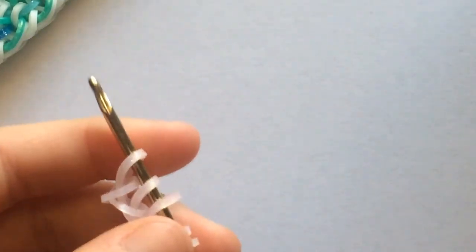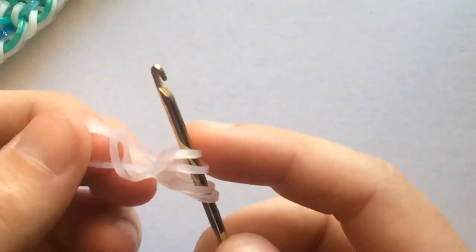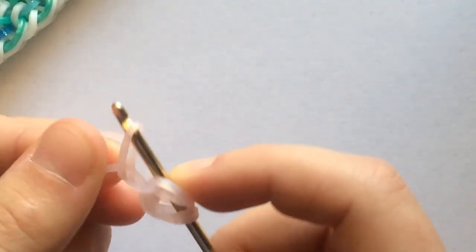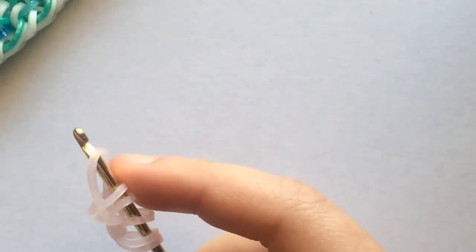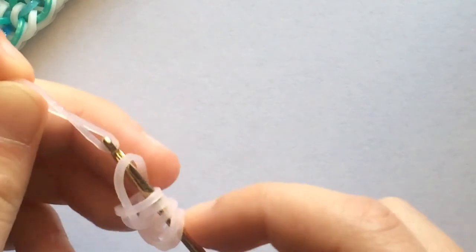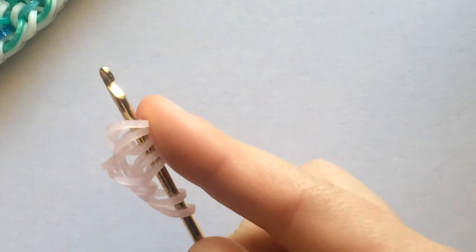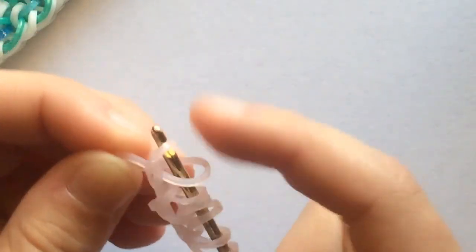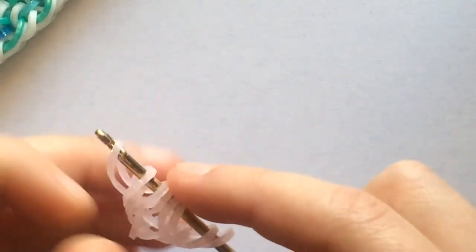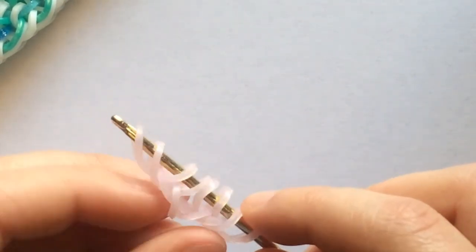Now you can turn this around on your hook, or if you don't have a double ended hook, you can just flip it. Take the first band off of your hook and reclaim that other loop and close. Then take another border band, pull it through the first two and reclaim the outside one and close. One more time — first two, reclaim the outside one and close. So now you should see that we have eight bands on our hook.